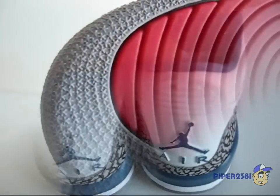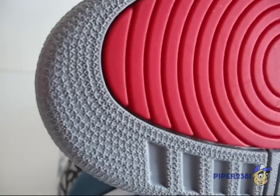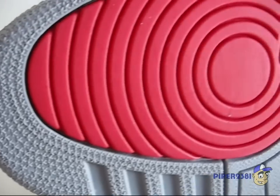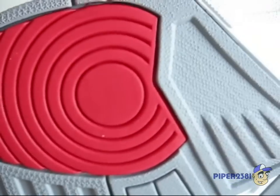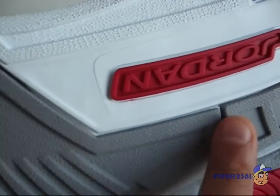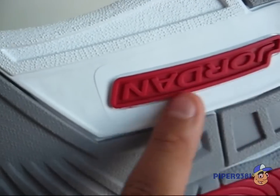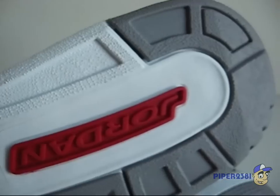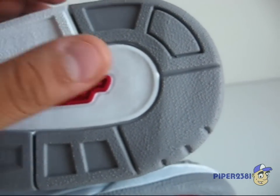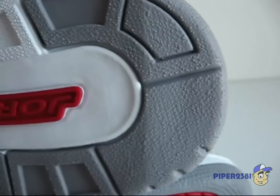I'm going to show you the bottom. On the bottom sole you can see the stars. Jordan is a solid bar in red, and this part is a little bit elevated.